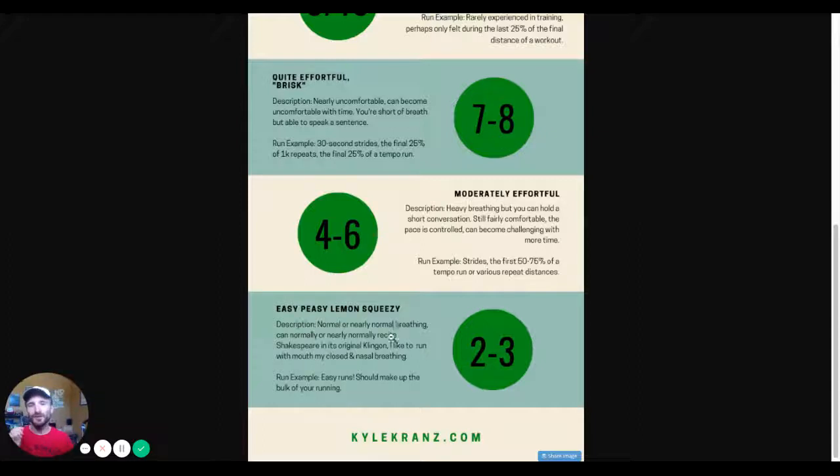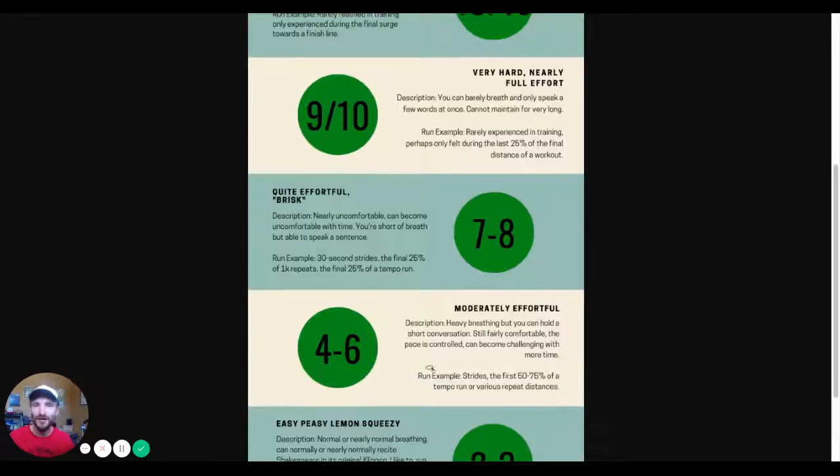To summarize the speech ability at each level: at easy effort you can hold normal conversations; at four to six you can hold short conversations; at seven to eight you can speak sentences; and at nine to ten you can only manage words. That's the extent of your ability to speak.